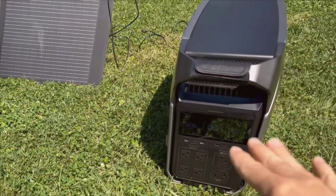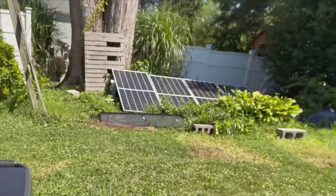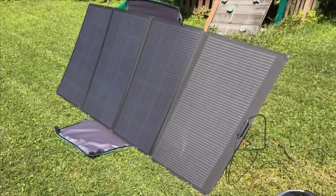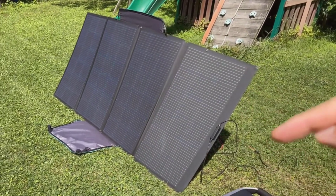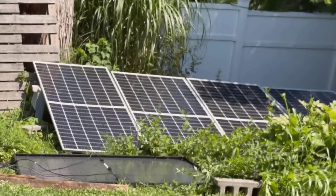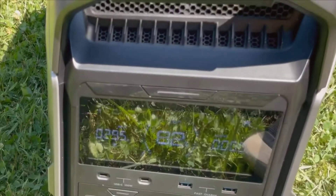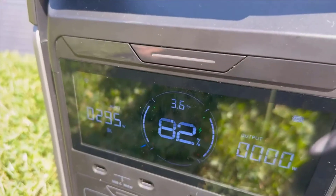My personal experience with the Delta Pro 3 and the 400-watt portable solar panel from EcoFlow has been overwhelmingly positive. The setup is intuitive, the components are high quality, and the overall system is versatile enough to address various power needs. Whether you're an avid camper, a digital nomad, or someone in need of a sturdy backup power source, this combination is a reliable and robust choice. One of the standout features to me is the simplicity from start to finish — from unpacking, setting up, and real-time power generation, it's a seamless process that doesn't require technical expertise. Within minutes of unpacking, you can get a reliable power source up and running, which is incredibly convenient.